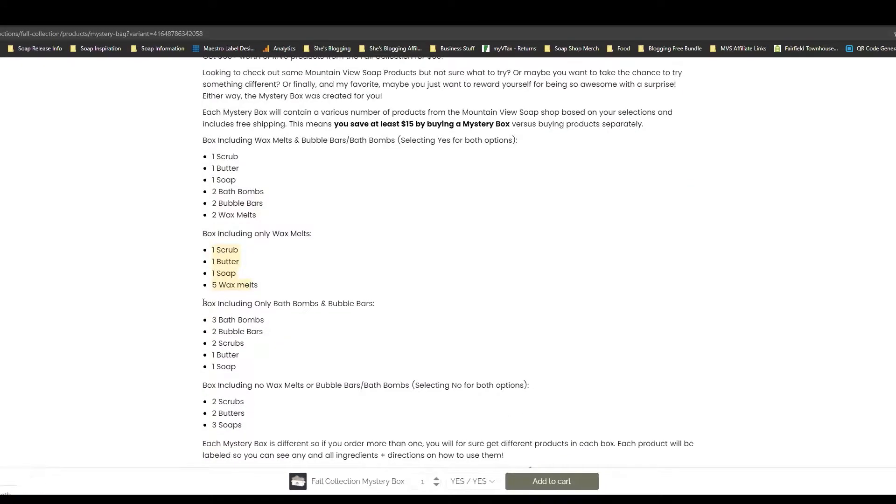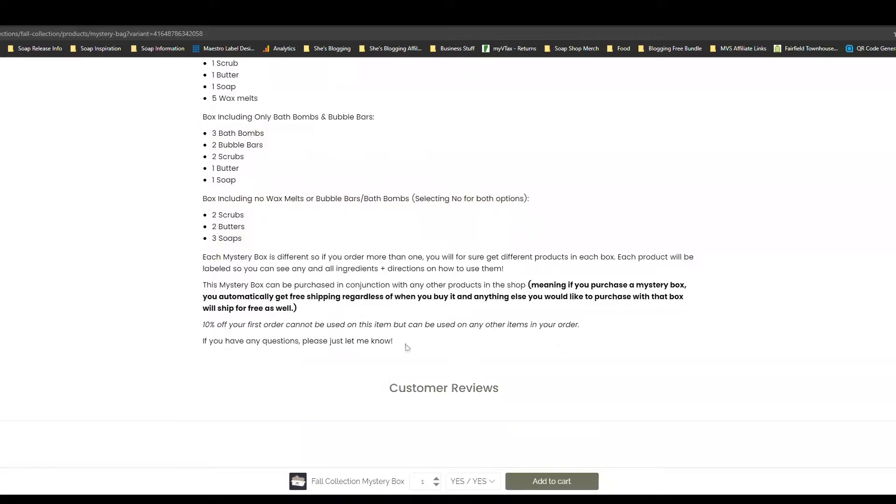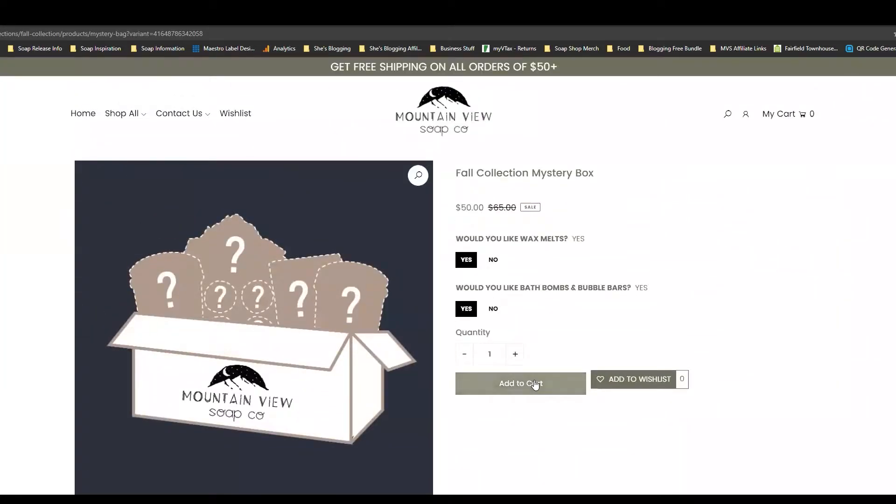There are four different options. You can select everything, only wax melts, only bath bombs, or nothing if you want to. There is $65 worth of products in these boxes. They are $50 and you will receive free shipping.